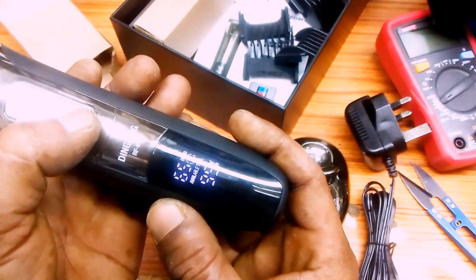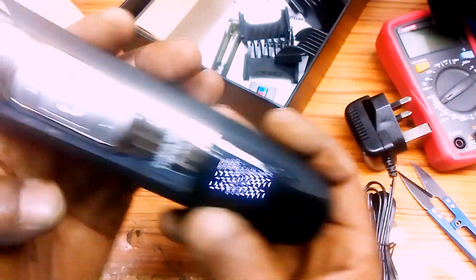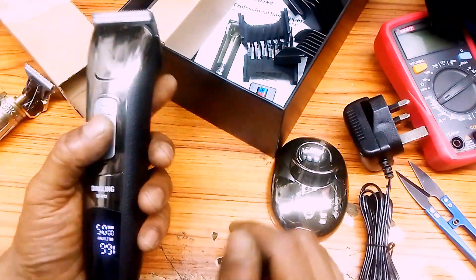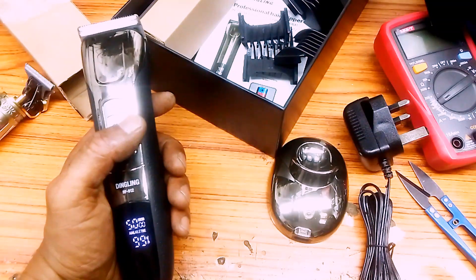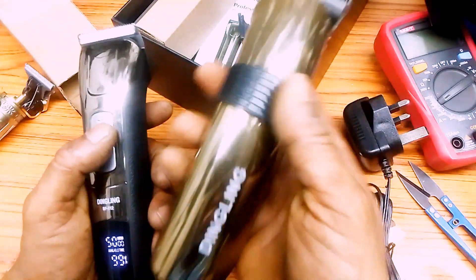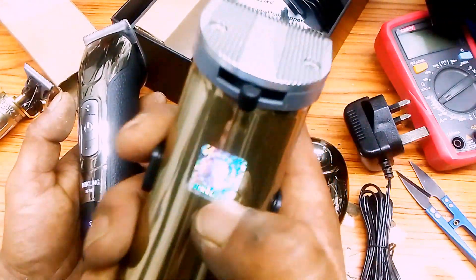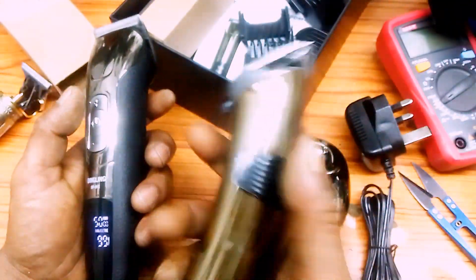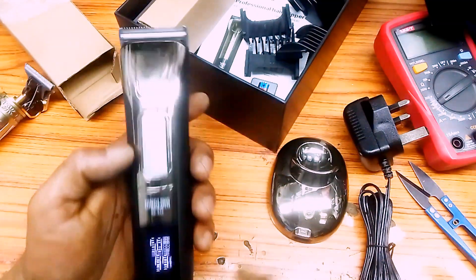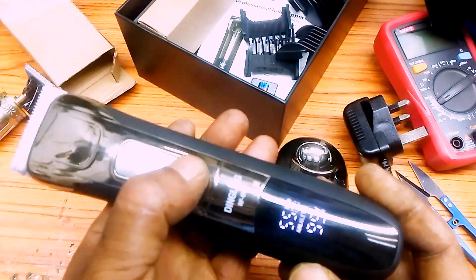We have to use this speed for 60 to 55 — this is a little bit more than 50 seconds. I will show you how to use this tool. This is going to change the size. Let's see the size.